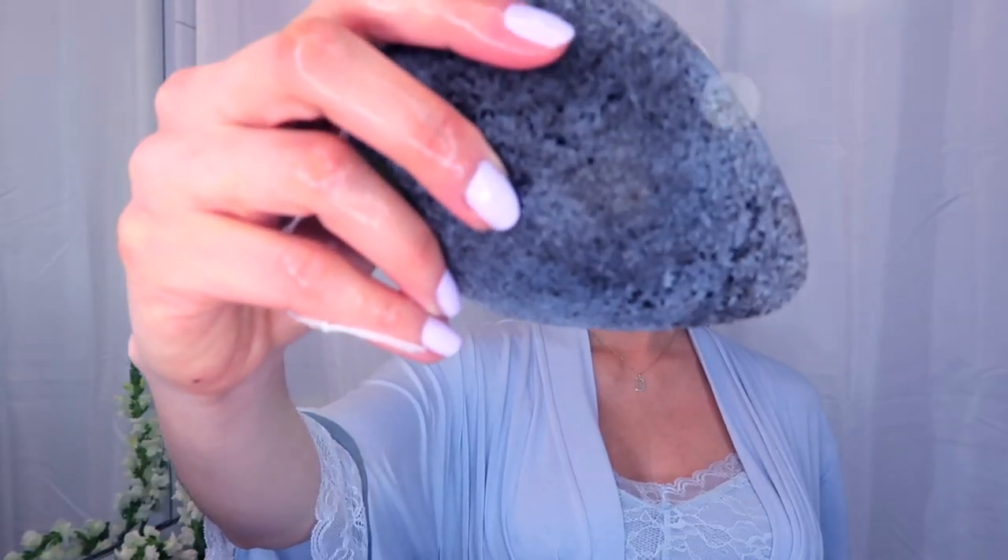I like to use a Korean konjac cleansing sponge with bamboo and charcoal because it really rinses out all the impurities from my skin. They are super easy to find — you can pick one up in any beauty store or on Amazon.